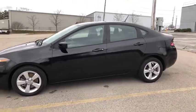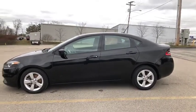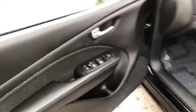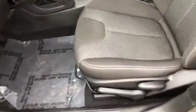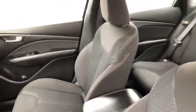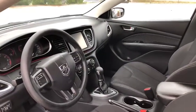I do want to point out this is a black exterior — you do have the alloy rims. Let's have a look inside. This car is very, very clean. Here's a look at your door panel. You do have black cloth interior and this is in great shape.